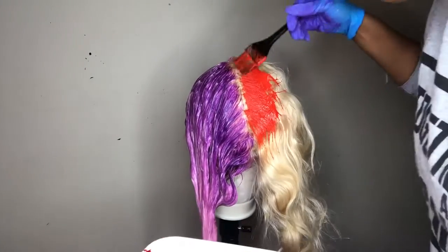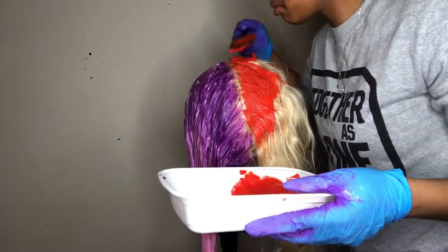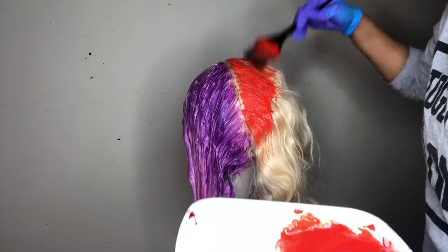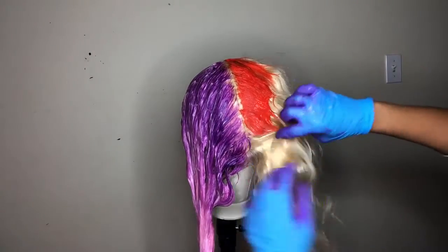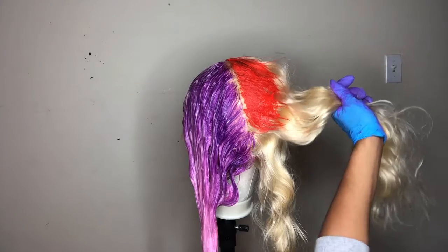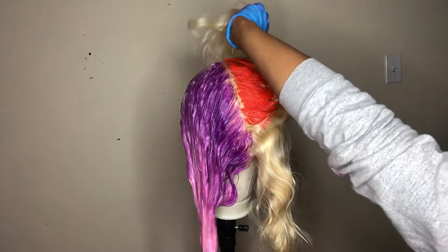I really like how vibrant the color is. I'm going to put all the colors down in the description — the ones that I used. I got all of them from the beauty supply and they all are semi-permanent dyes, so they will eventually fade. But that's totally okay because I don't really wash my wigs as much as a regular person, just because I don't wear them that much. My wigs never really get dirty like that, so it's okay.